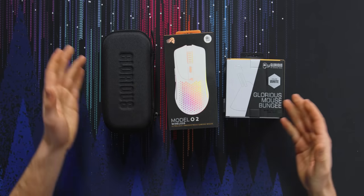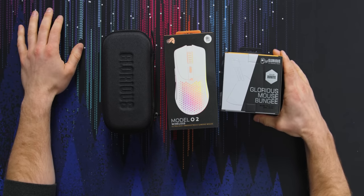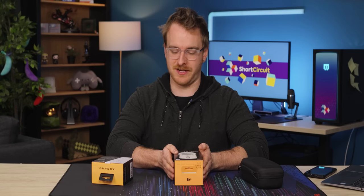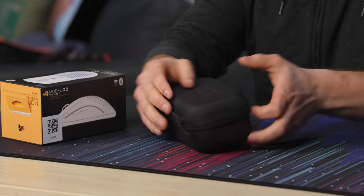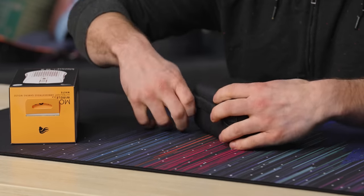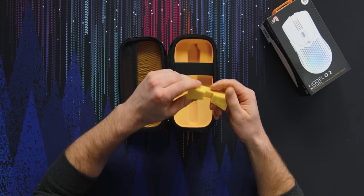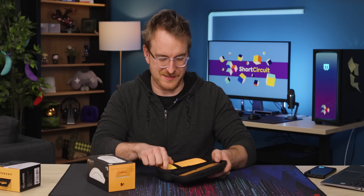Inside this gift box there are three devices. One of them is the Glorious Mouse Bungee — a great device, absolutely not necessary considering we are unboxing a wireless mouse today. What is inside of this nice little case? Oh, it's just a little travel case.